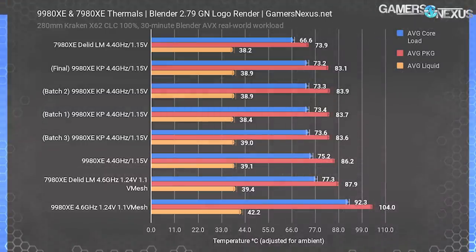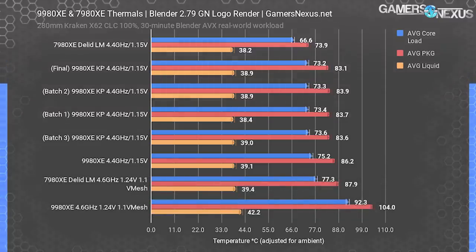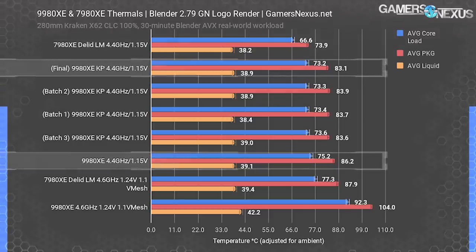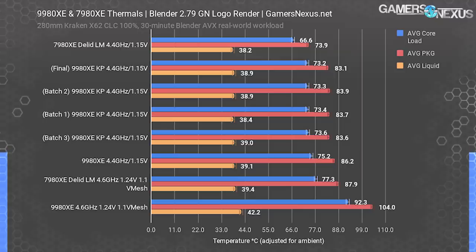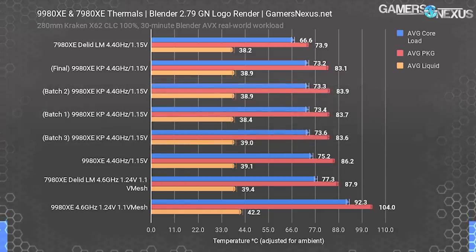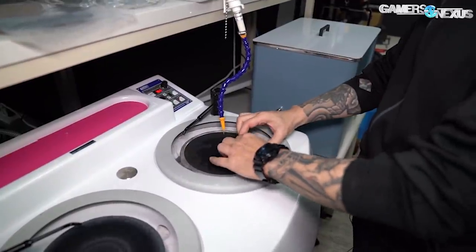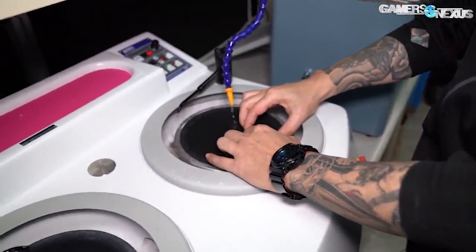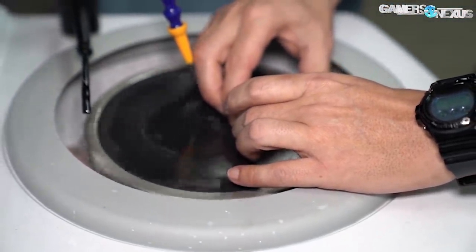Back to the chart, the 9980XE and the 7980XE really showed their gap when set to 4.6 GHz and 1.24 volts core — an awful, terrible configuration used to artificially stress the CPU under AVX loads. Going to our Kingpin tests, we see a reduction from the 9980XE's 86.2-degree baseline package temperature to 83.1 degrees in the final like-for-like test. We did some additional tests with newer thermal paste batches, finding performance falling within a single degree of variation for each one. The package temperature improved by about 2 to 3 degrees Celsius depending on the test versus the baseline benchmark — a good improvement from just removing a layer of nickel and flattening the copper interface.